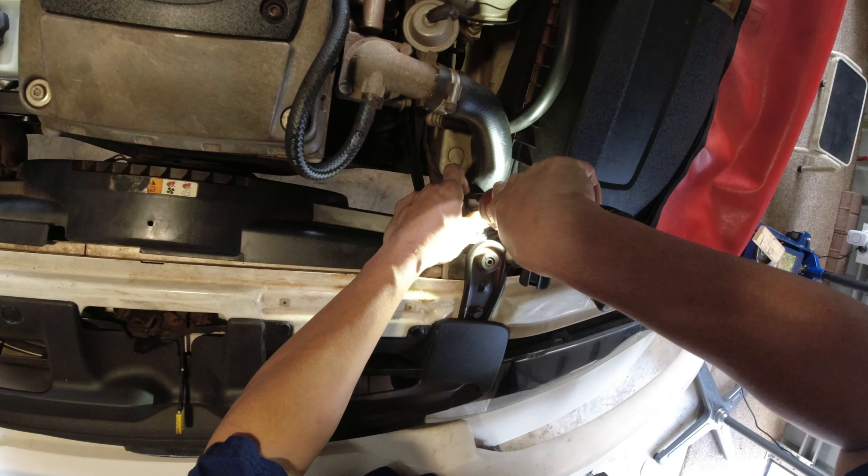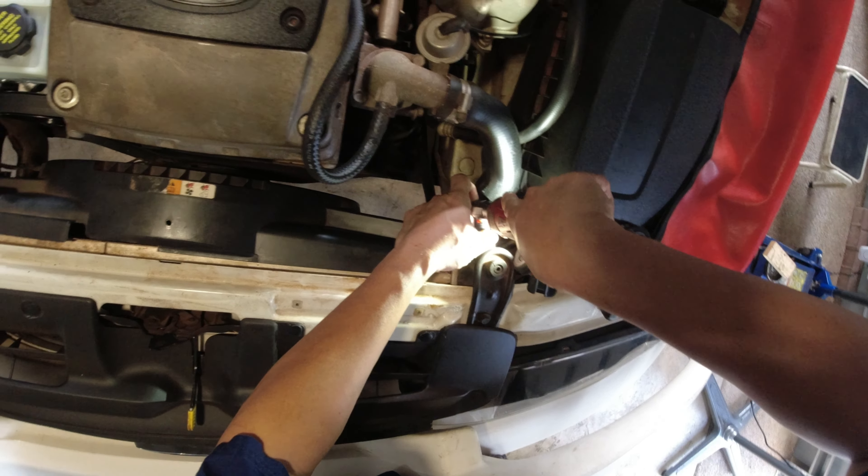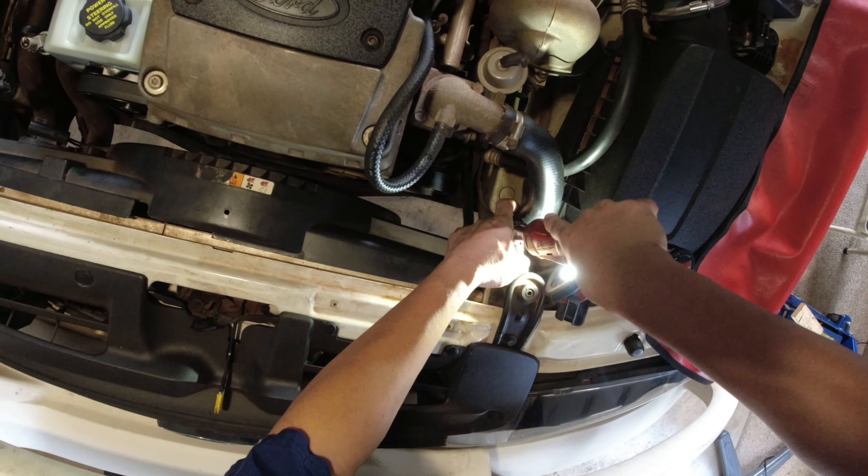This is the car we replaced the shock absorber on last time — the front shock absorber. If you want to see that video, I have it in the video description at the bottom.